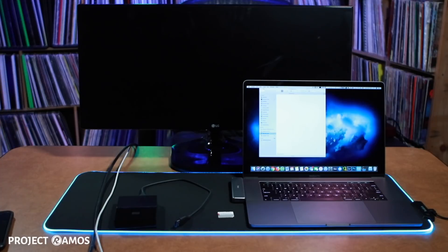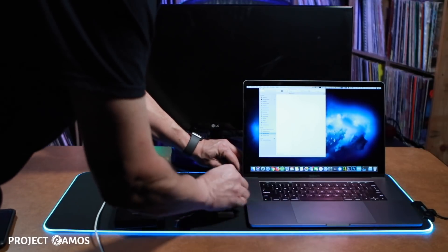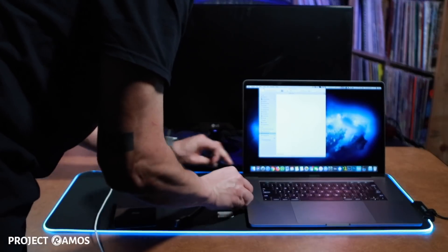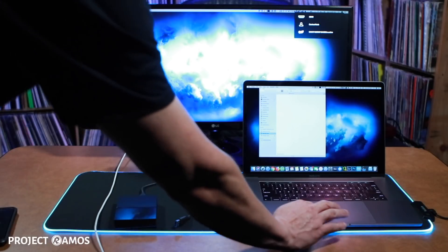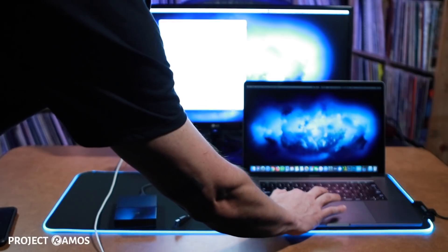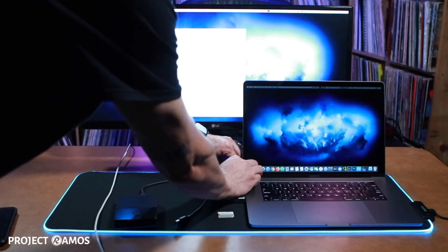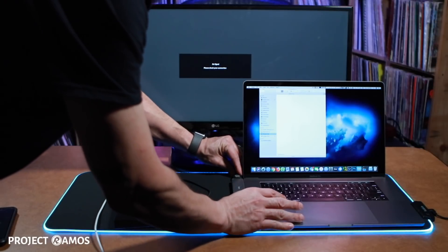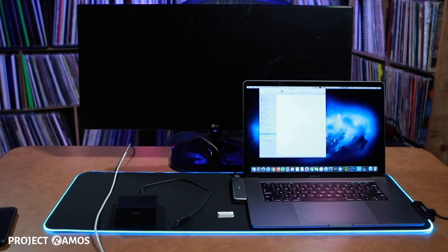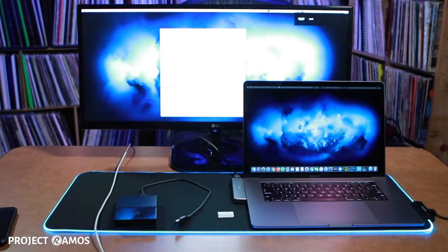Next we're going to test out the HDMI port. I've got my HDMI cord and I'm plugging it into the back of the hub. And there it is — we've got an image on the monitor, very sharp. Next we're going to unplug the monitor and plug it back in to see if we can get it to fire up again. It's unplugged — now we plug it back in — and there it is, it fired right back up.